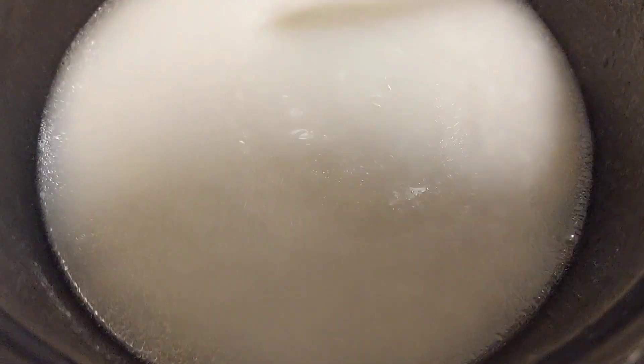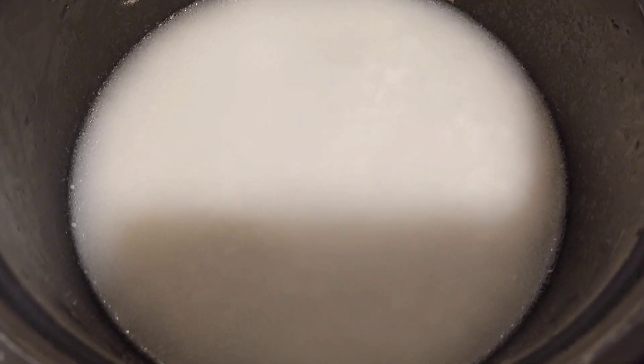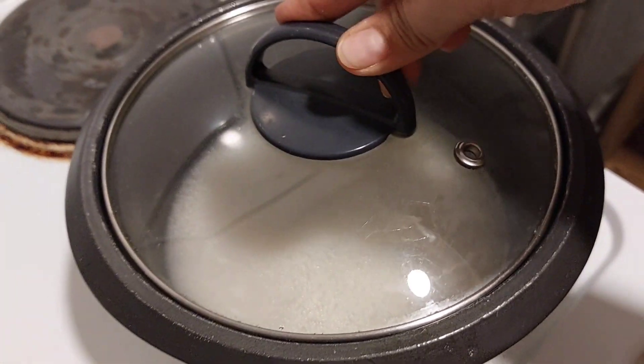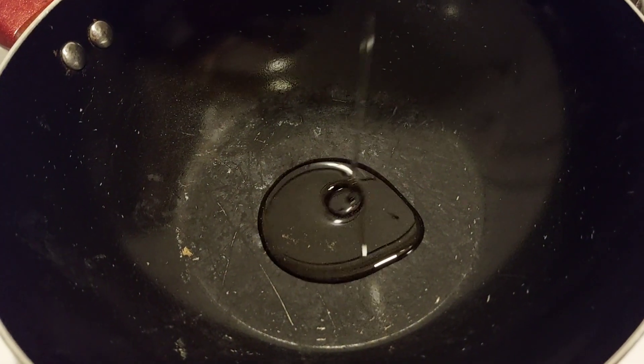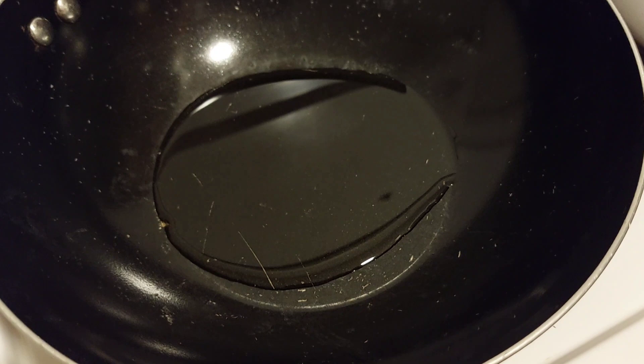So, parang nagsasain ka rin, ganun. Pag-fried rice, the best siya pag nag-fried rice. Ayan, habang sinasain po natin yung pag-fried rice natin, maglalagay na po ako ng mantika sa kawali dito sa kabila habang maluluto na po yung kanin natin.